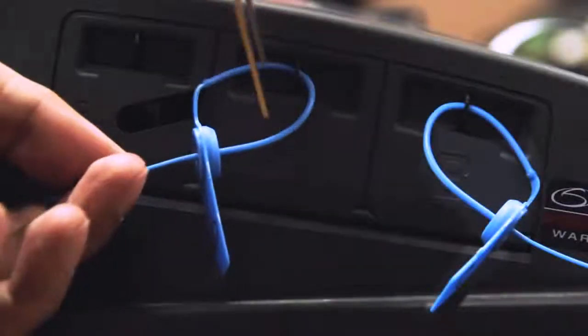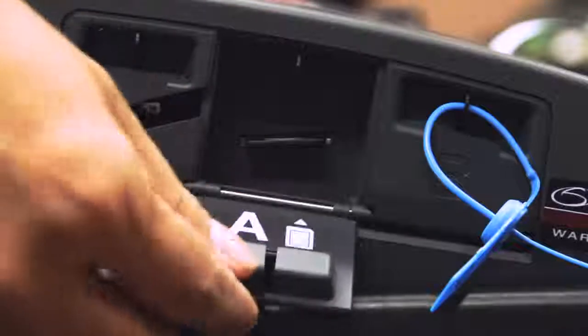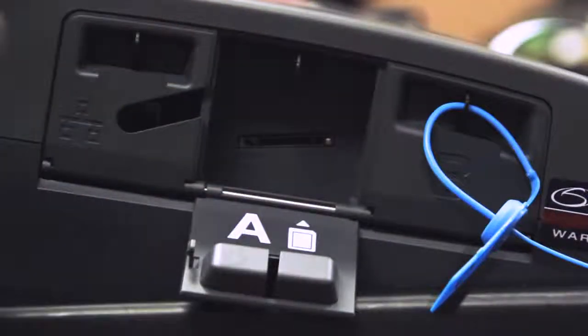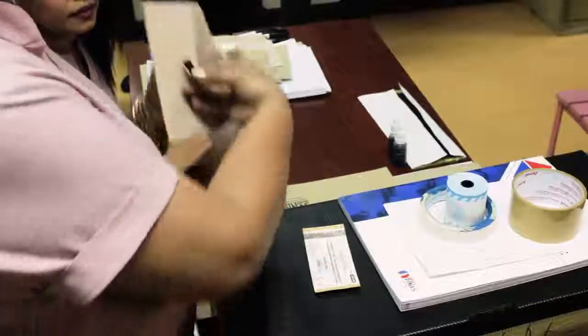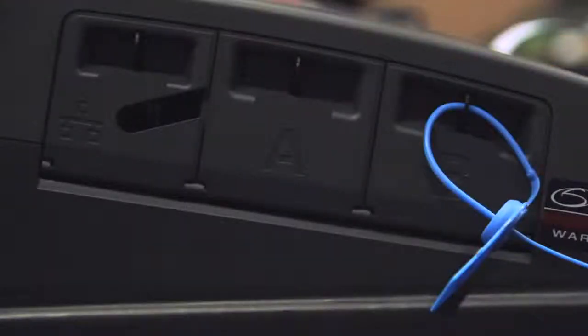Do not forget to remove the main SD card from slot A and place it inside the envelope. The backup SD card shall not be removed from the VCM, and the cover of slot B shall remain sealed.